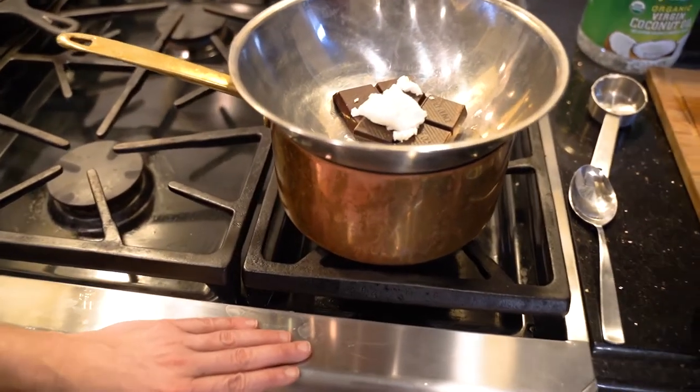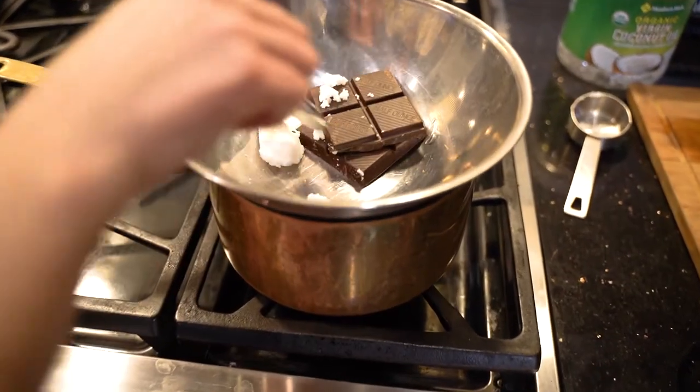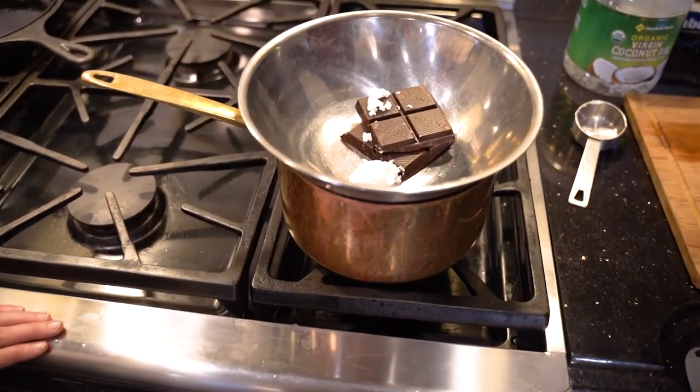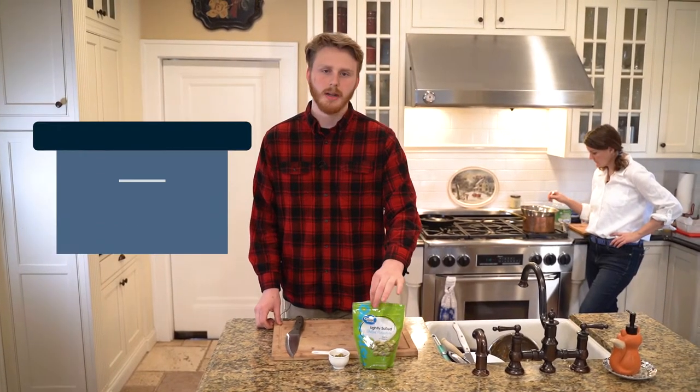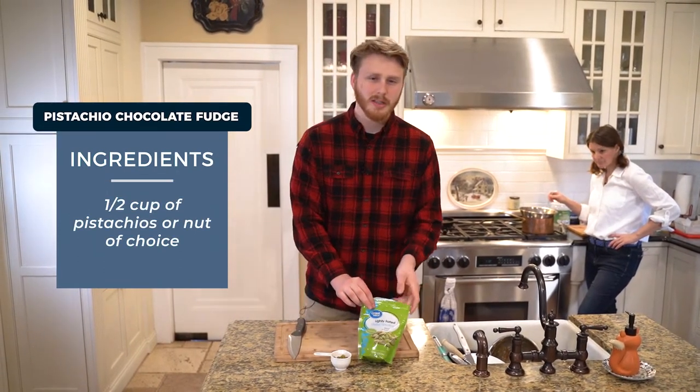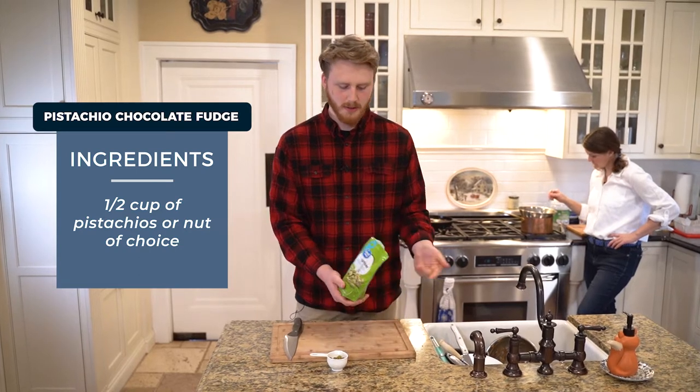It was disgusting - I would have rather just eaten dirt. So that's what led to this recipe. For this you can use cashews, peanuts, or pistachios - which is what I chose today - or almonds. You can get them lightly salted or raw.